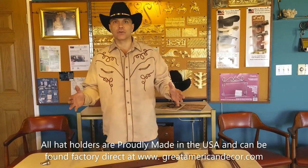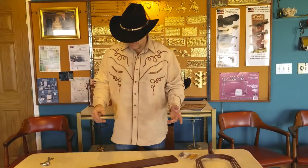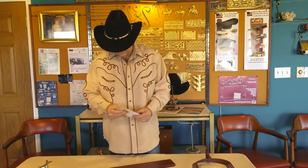Hey everybody, Christopher here with the Mark Christopher Collection. As you know, our family has been manufacturing hat holders here in America since 1982. I want to show you our classic hat holder — this is a great hat holder. I'm going to show you how to put it together. So if you're watching this, you've probably bought this hat rack and we sure do appreciate your business. Let's do an assembly video here really quick.